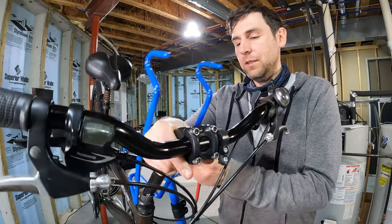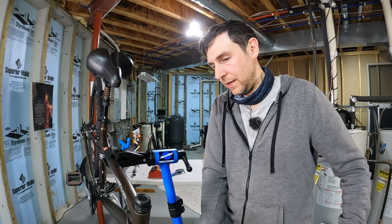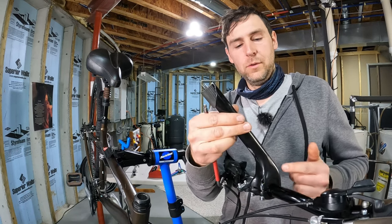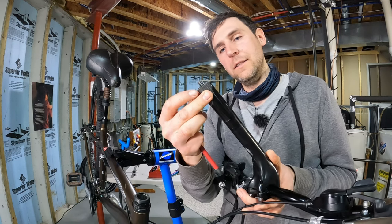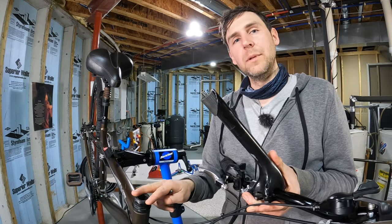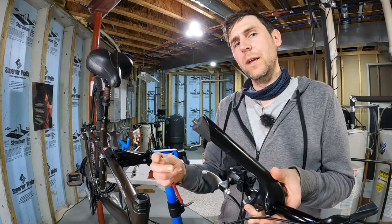Now we can pull the stem right out of the steer tube. I've got brake lines attached so I'll just let that dangle for now. Inside the quill stem there are two pieces of metal cut at an angle — the bolt pulls against the top piece and wedges the whole stem inside the steer tube. The advantage of a quill stem is that it's super easy to adjust height, making it great for an upright riding position.